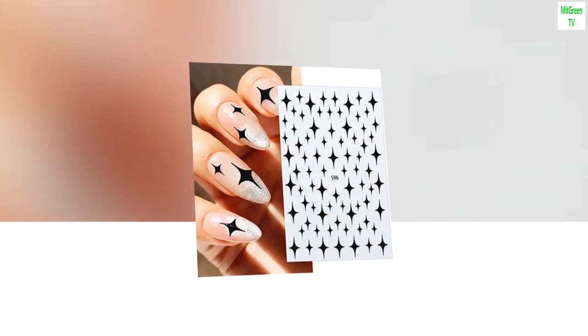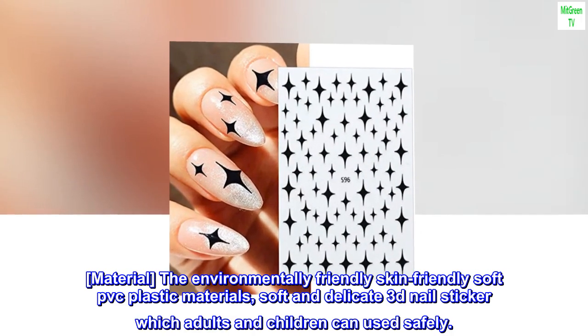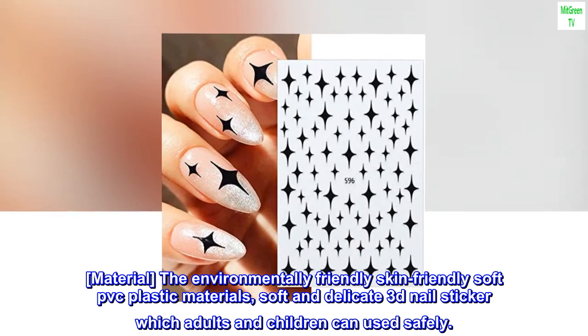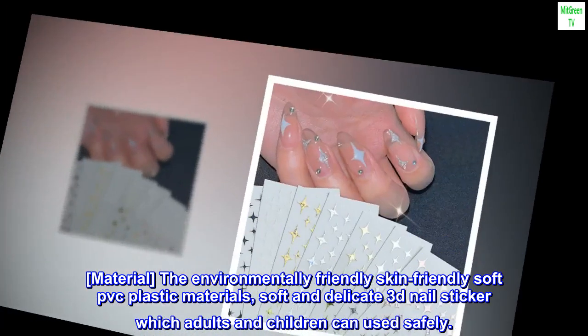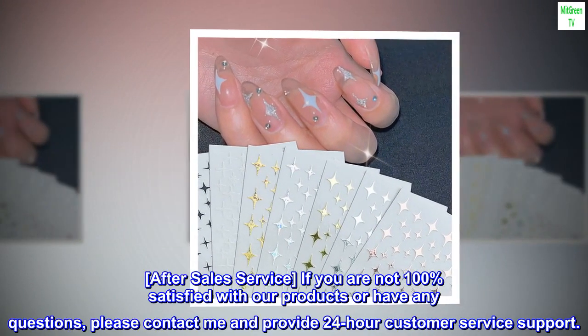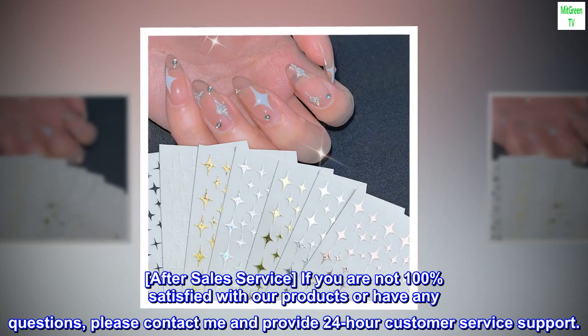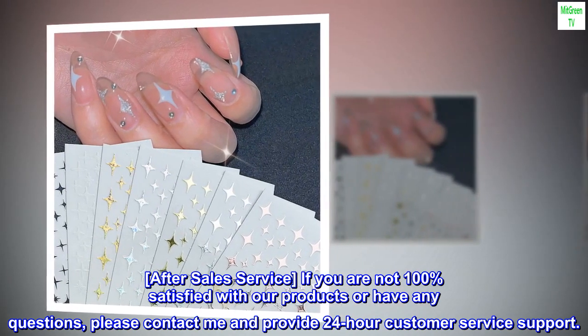Material: the environmentally friendly, skin-friendly soft PVC plastic materials make for a soft and delicate 3D nail sticker which adults and children can use safely. After sales service: if you are not 100% satisfied with our products or have any questions, please contact us and we provide 24-hour customer service support.